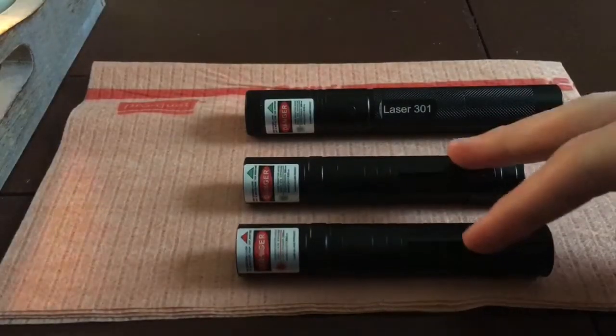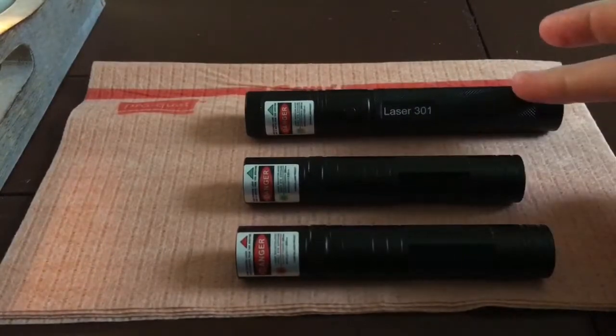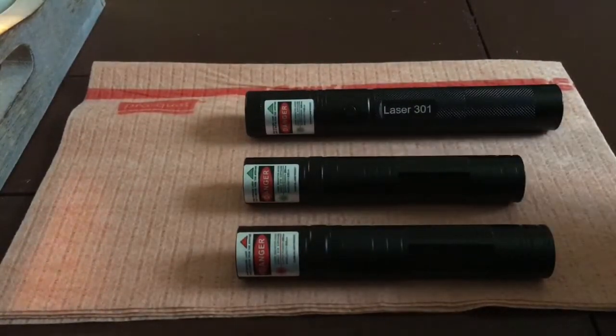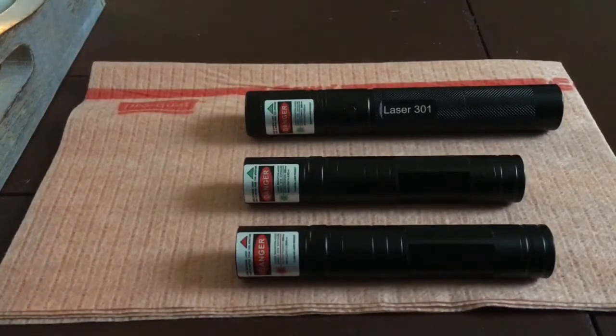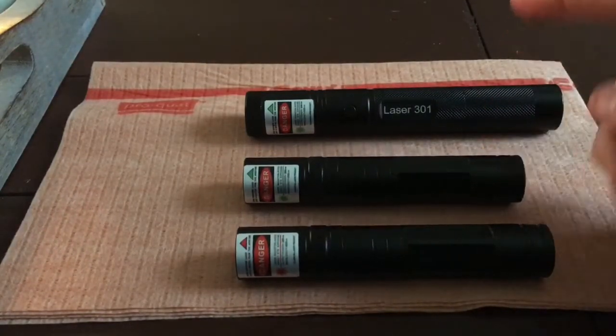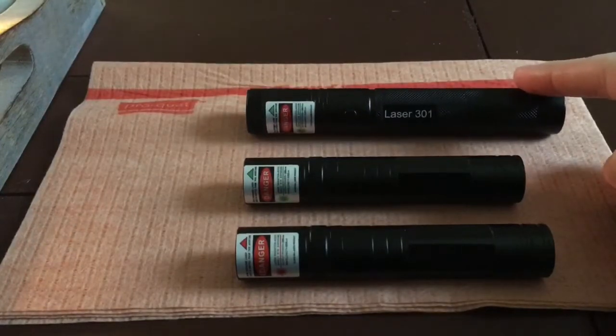I have a couple of JD850s and a 301. They also make the 851, 850, and the JD-based 301 and 303. All of those are pretty much inexpensive lasers that you can get and just play with. And the cool thing about these is that if they break, it's really no big deal because they're so cheap. This is a 200 milliwatt 650, this is a 40 milliwatt 532, and an 80 milliwatt 532.